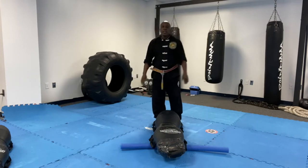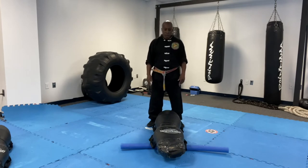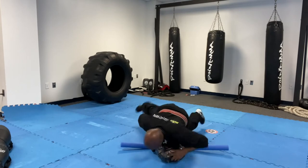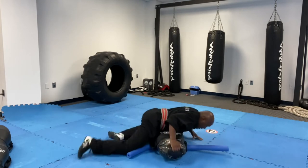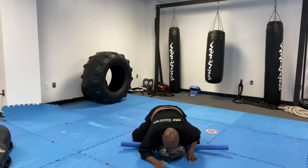Level two of the flow drill — we're going to flow into front mount, side mount, knee to belly, side mount, front mount, side mount, knee to belly, side mount, front mount.